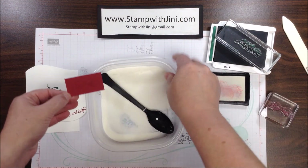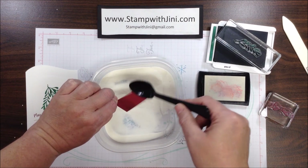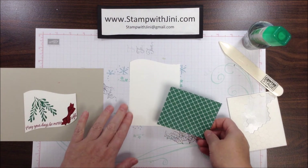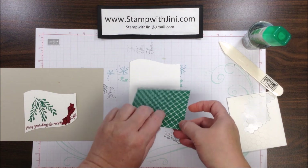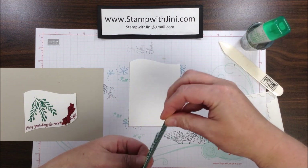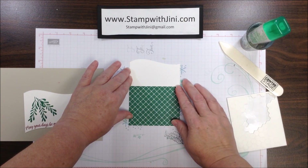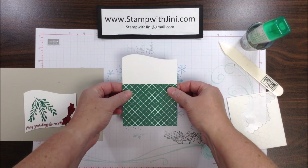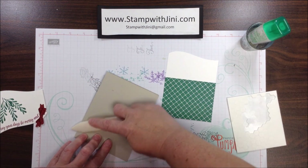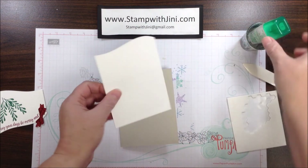Once I've got that done, I'm going to add some clear embossing powder on the top, making sure to knock off the excess, and then I'm ready to heat set. I'm ready to start building my card front, so I'm going to bring in the larger Whisper White panel along with my panel of Designer Series paper. I'll add some adhesive onto the back and adhere it at the very bottom of the panel, lining it up with the edge. Then I can bring in my card front, fold it on the score line, run my bone folder over it, and add this panel to the card front.